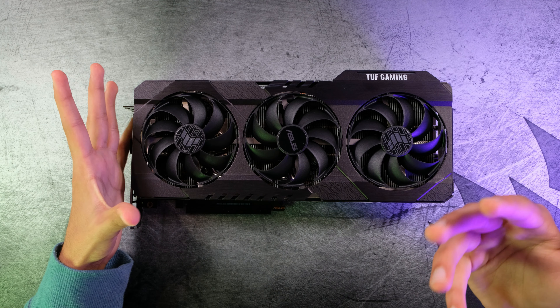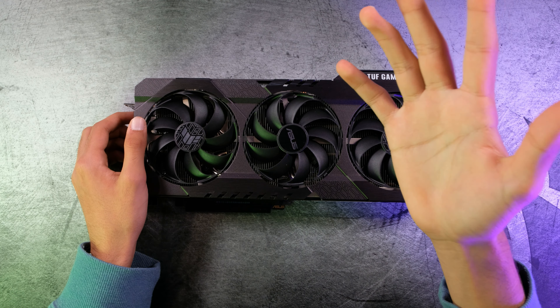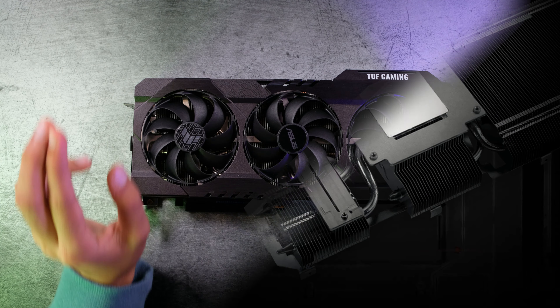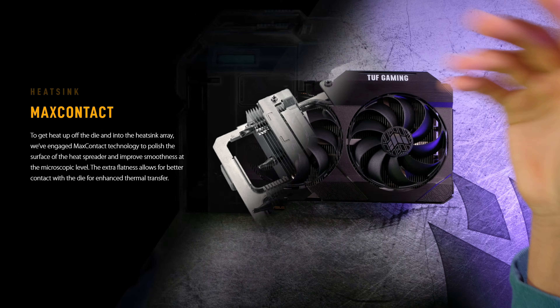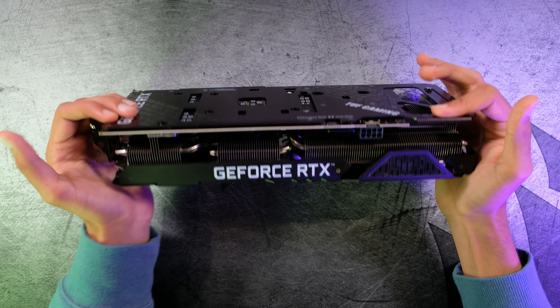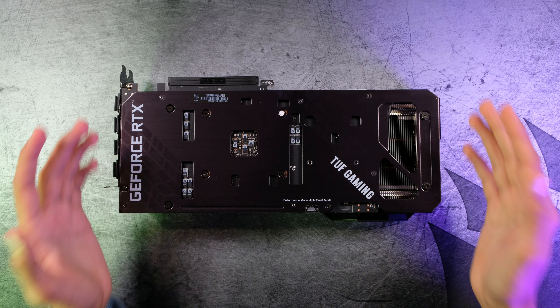I couldn't find this on the manufacturer's website, but it looks as if there are 5 heat pipes coming off of the cold plate. ASUS boasts it's a max-contact heatsink for better heat dissipation from the GPU itself. Moving to the back, there's also flow-through cooling for better overall airflow.